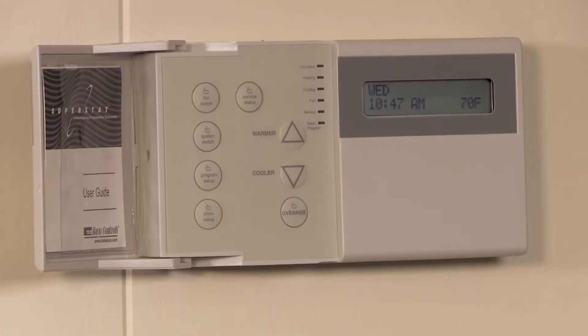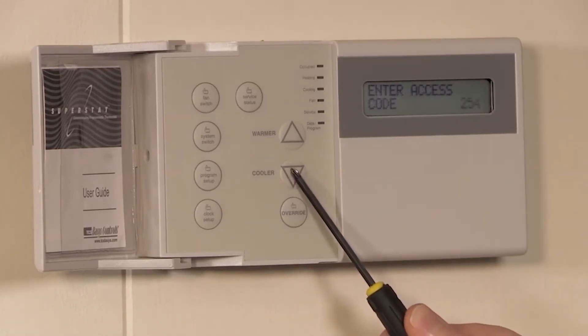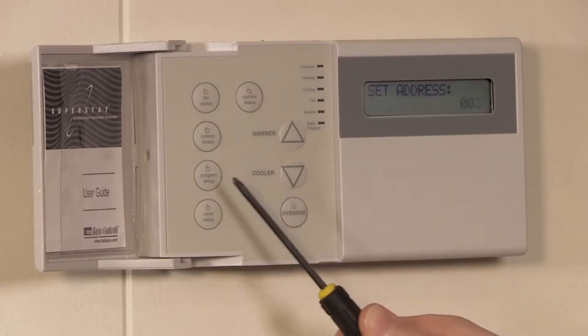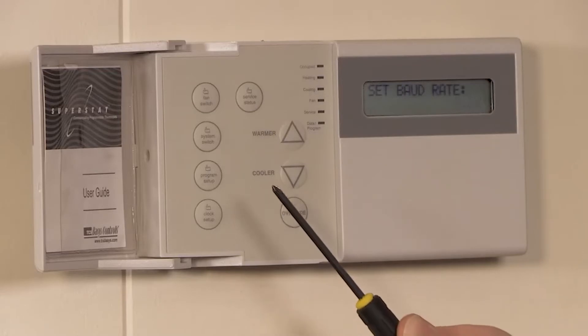So in this case, press the program setup button. Since this stat requires a code to access programming, use the down arrow to scroll to 248. Then press the program button until we get to the address and the baud rate. In this case, the stat is address 3 and the baud rate is 9600 — write those down.